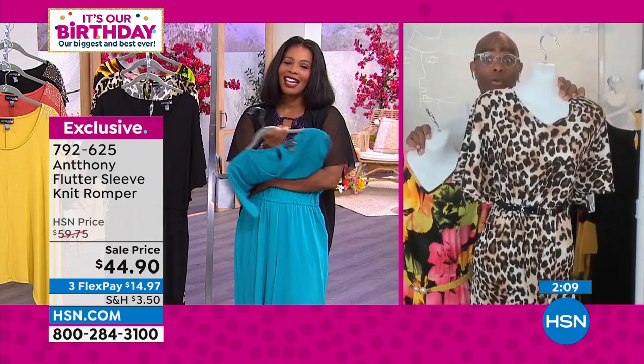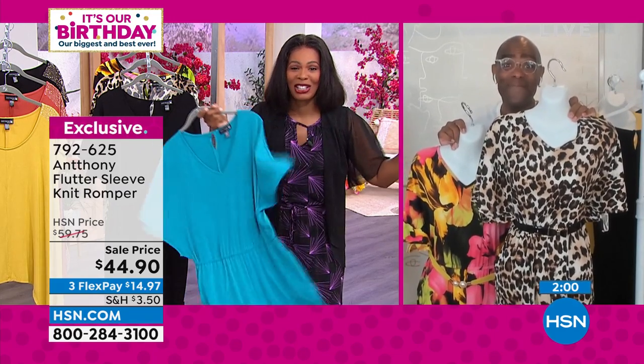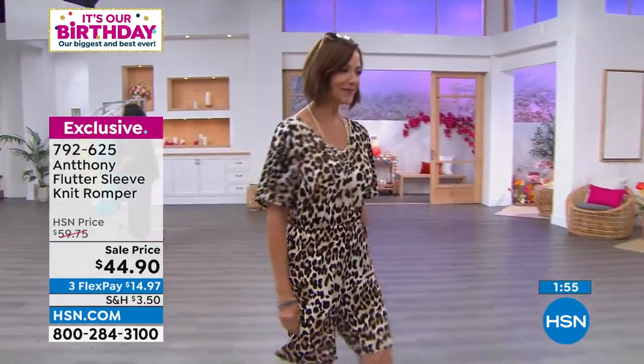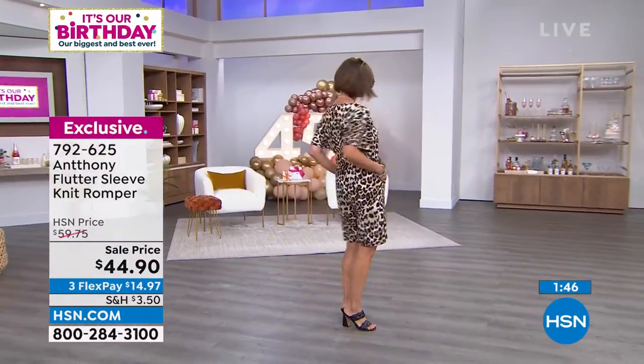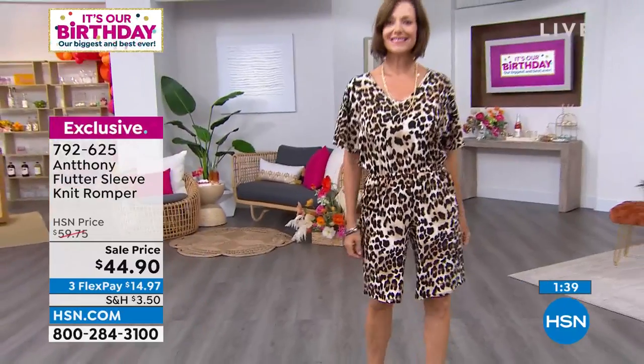All day long. Everybody's calling in for the leopard one — the one that Donna's wearing, the one that I'm going to get. It's beautiful. I don't want you to miss out on it either. You'll notice she's got on beautiful necklaces, an easy slip-on shoe, just minimal jewelry. It's the romper that you notice. Yes, you can wear a belt. You can have a really great expensive handbag, but you don't even need to, because the romper just speaks volumes all on its own.